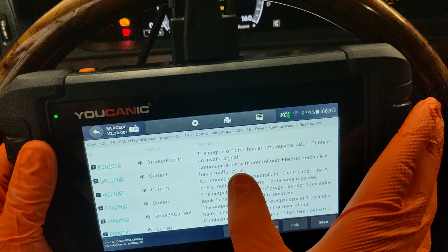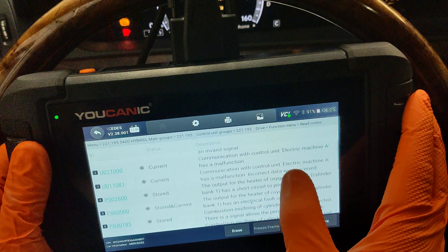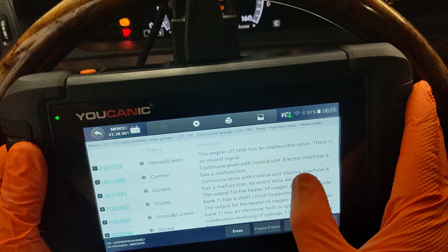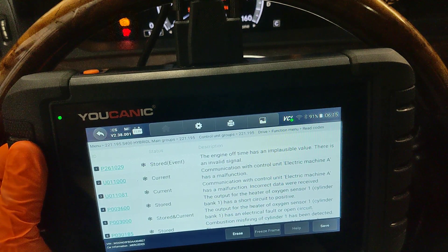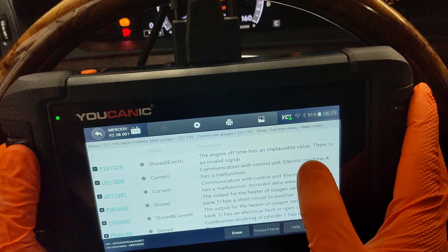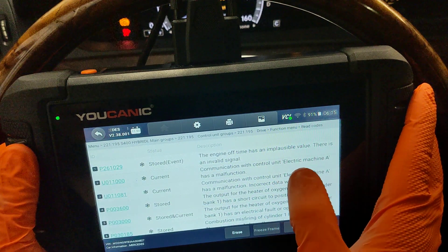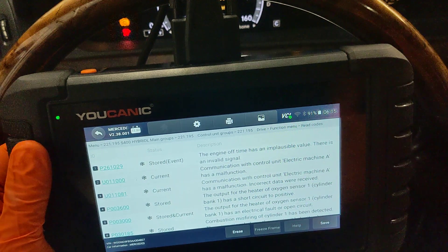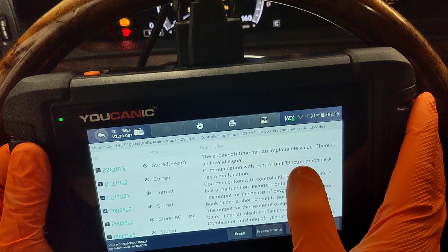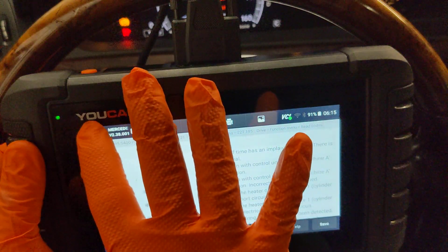In this case we can see: 'Communication with control unit Electric Machine A has a malfunction' — and the same code appears twice. These two codes are current. The electric machine is basically the electric motor located right behind the engine, typically where your torque converter would go — between the engine and the transmission. The code is saying it cannot communicate with that. On the side of the engine there is the power electronic module, which connects to the electric motor.